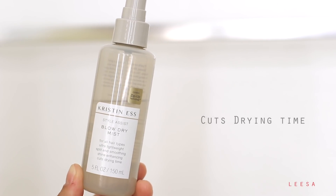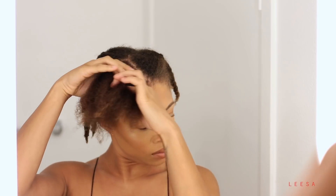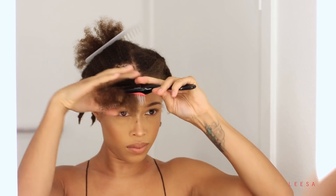Then I like this Kirsten S — this is a blow dry mist. I like the way it smells, but I also like that it helps your hair to dry a lot faster. I don't know what kind of technology that is, but it works and I use it.